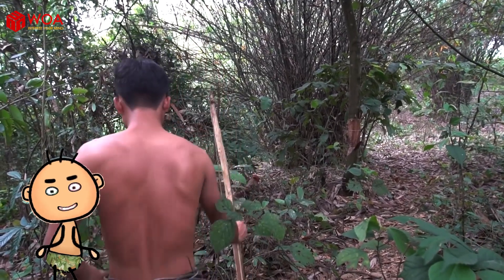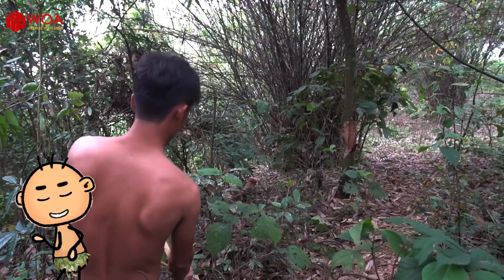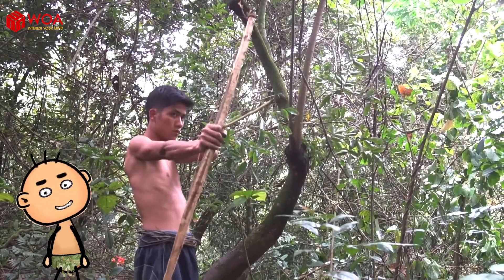Do you find this tutorial on making a bow and arrow very simple? Don't forget to like, share, comment, and press the bell icon so you don't miss any interesting videos. Goodbye and see you again!